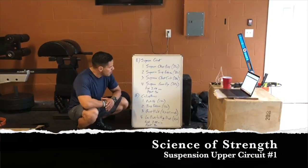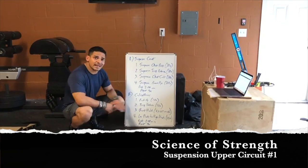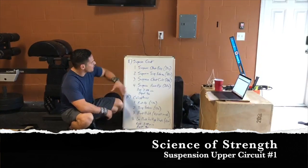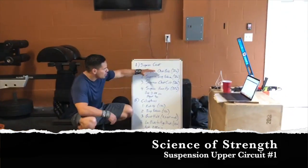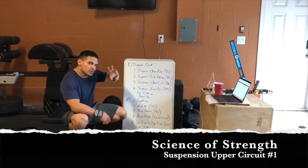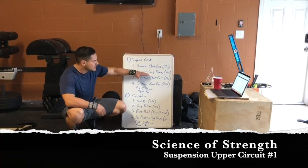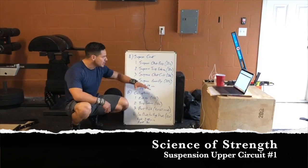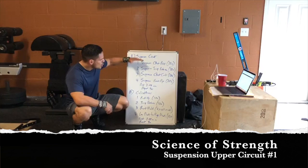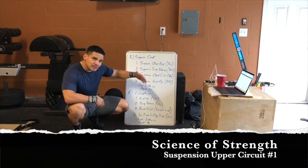Alright, so this week we're going to switch it up. We're going to do two different circuits — a suspension circuit and a calisthenic circuit. You're going to do four exercises, all upper body: a push and a pull, two push, two pulls. You're going to do suspension chest press 20 times, suspension tricep extension 20, suspension chest curls, suspension reverse fly. Do these four exercises 20 each, rest two minutes, repeat three times.